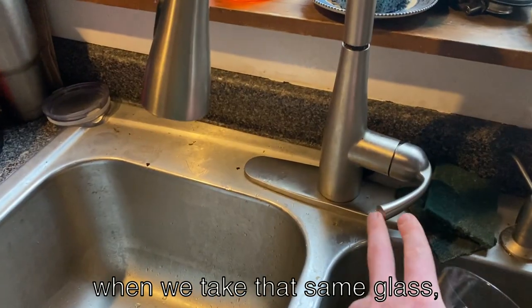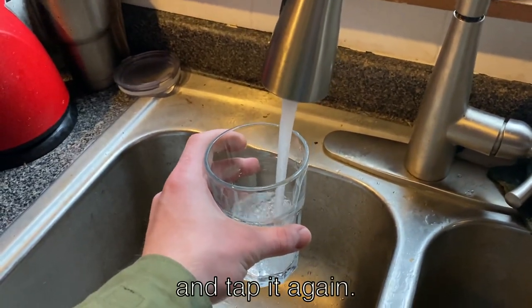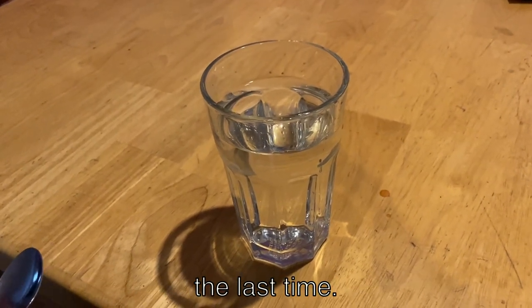Now let's see what happens when we take that same glass, fill it with some water, and tap it again. Did you hear the difference? The note has a lower pitch than the last time.